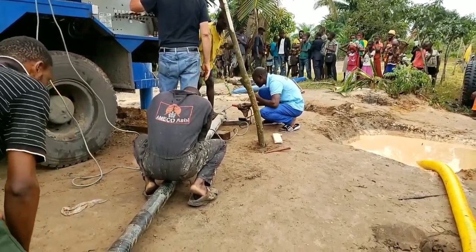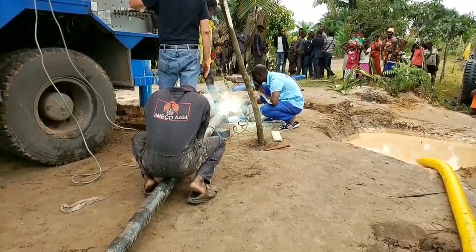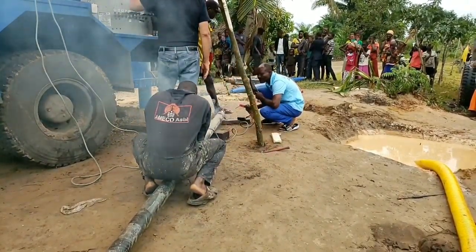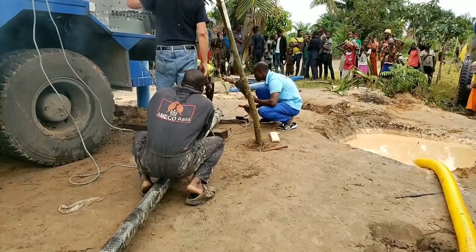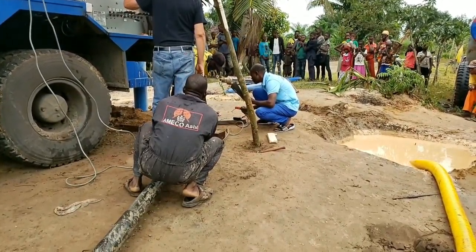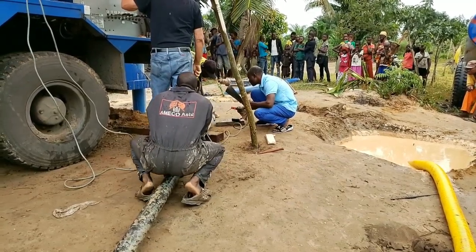Yes, we found water and we came in on Saturday morning and the water was at 101 feet down. We were happy with that, but before we started clearing out the pipe of all the mud,